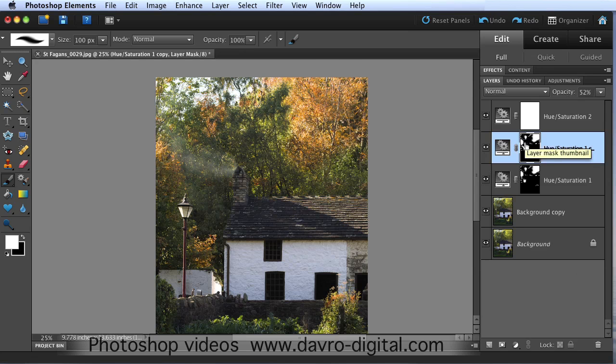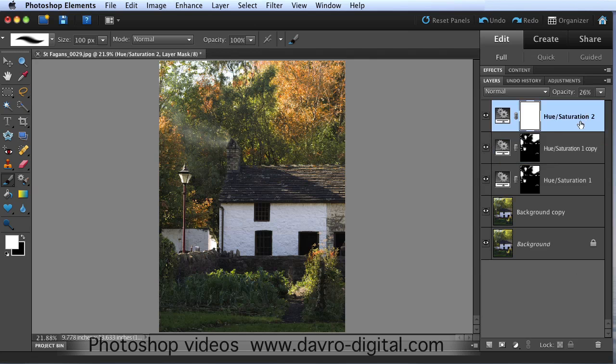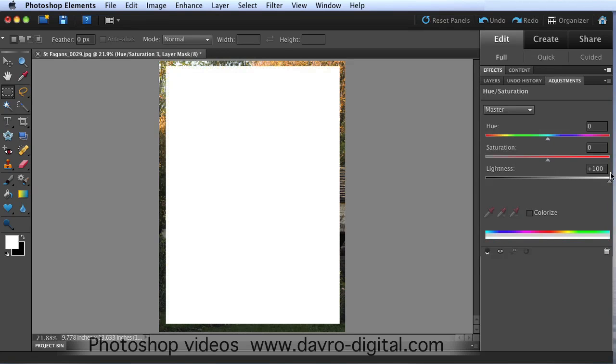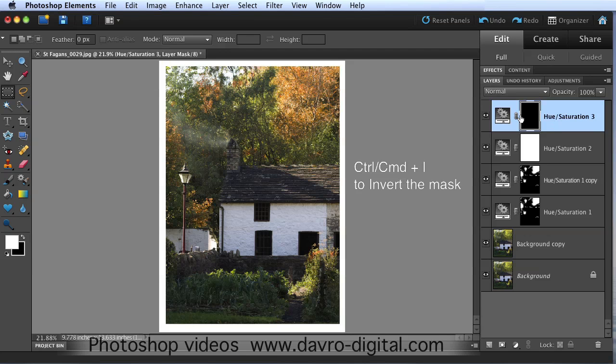Using Command+0 one more time to go to fit on screen. For the final stage we're simply going to click on the top layer of the layer stack, coming across to pick up the rectangular marquee tool. We're going to add a nice border to this - clicking down, dragging it across, something like that would be pretty good. Dropping down to Hue/Saturation for the last time. We've used hue, we've used saturation - lightness was feeling left out. So we're going to use lightness, clicking on this and taking it right across to the right to plus 100. We've got solid white. Clicking on the layers panel - Command I or Ctrl I has now inverted that, so we've got a white border around the image.